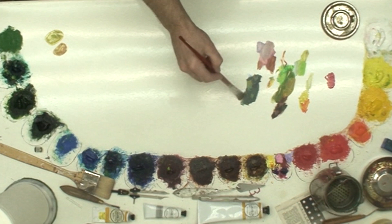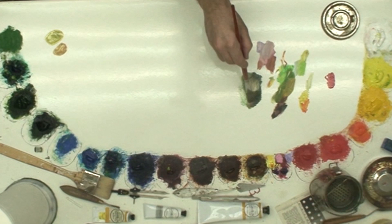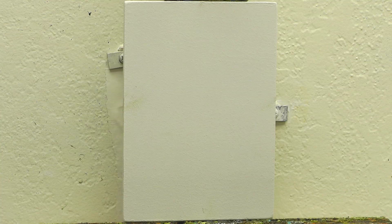I just finalized another painting — that's why there's some paint on here this morning — so I'm going to utilize some of that for this hollyhock piece.